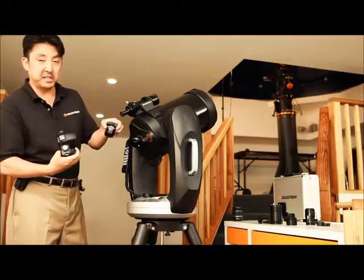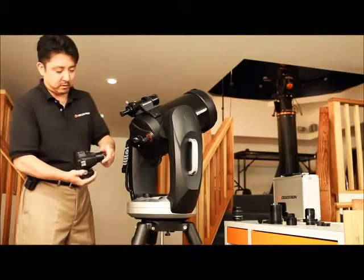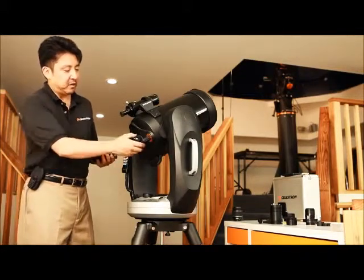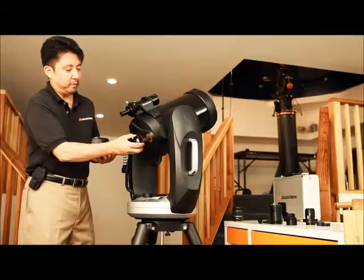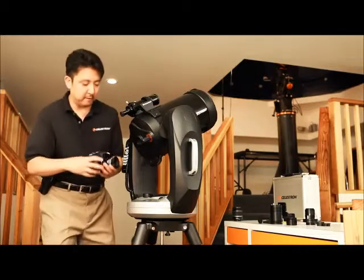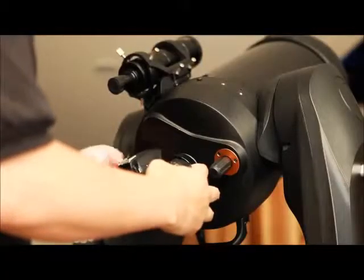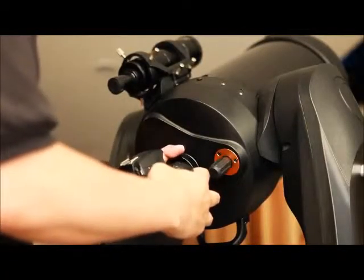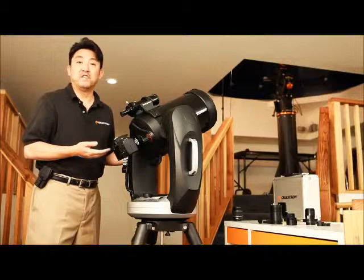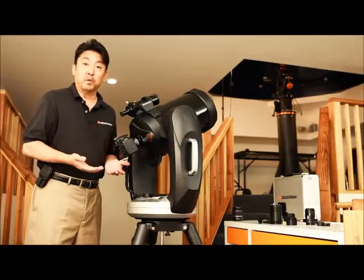Here I have my Celestron T-adapter, and I'm going to make sure it's nice and tight. Next, I'm going to attach the T-adapter to the rear cell of my Schmidt-Cassegrain telescope here. We don't need the visual back, so I'm going to go ahead and remove it, and thread on the T-adapter to the rear cell of the telescope like so. Now the telescope is essentially acting like a giant telephoto lens, and this is a great method to take terrestrial objects or short exposures of the moon or planets.